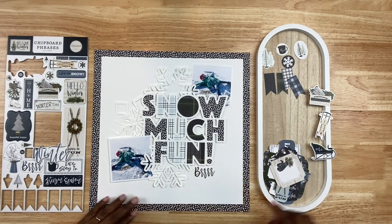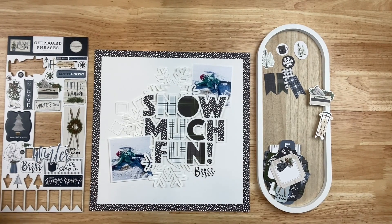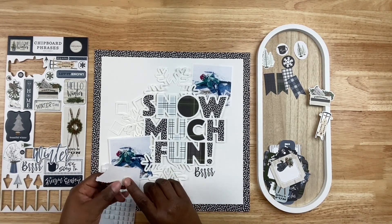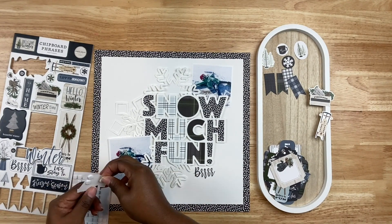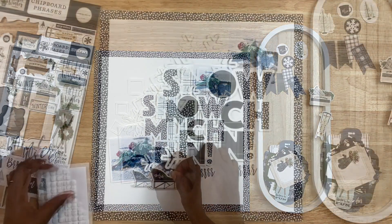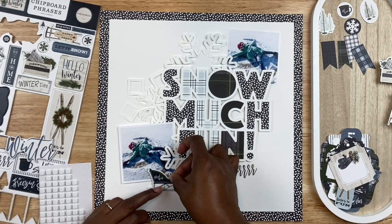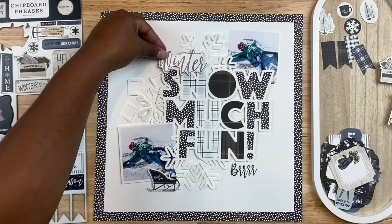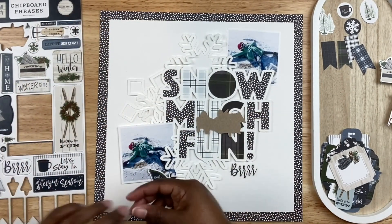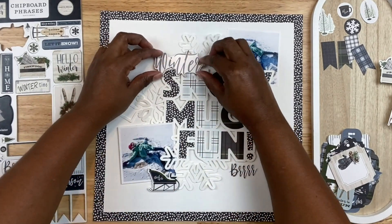Now it's time to embellish. The cool thing about using pattern papers to back a cut file is that you have a lot of texture, color, and movement, so you don't need a ton of embellishing. I'm going to use some of the remaining pieces in this collection. There's a little snow sled at the bottom which I thought was cute — we don't use those here in Texas because we don't get a lot of snow, but this layout is about snow. I also have a chipboard phrase that says 'winter' to pop at the top.